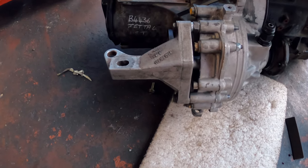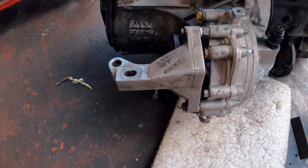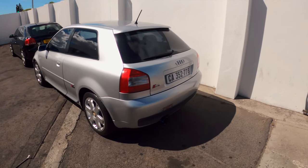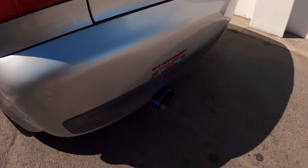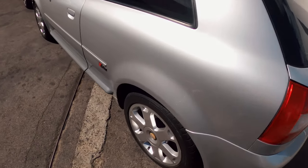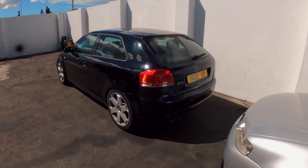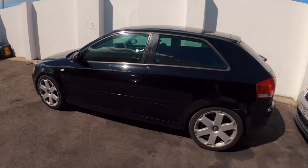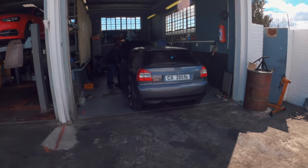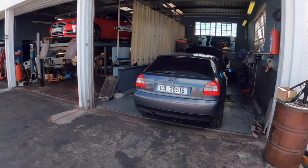This is the bracket that we needed — it's a lot different to the Mk2 one. There are quite a few A3s here today. Check the exhaust out on this one — very cool, very clean. And then there's the 3.2 over here; they just sound so good. This one's getting some TLC — it's got some issues, as most of them do.